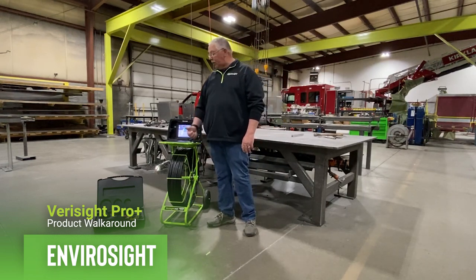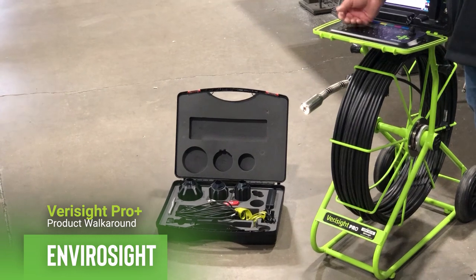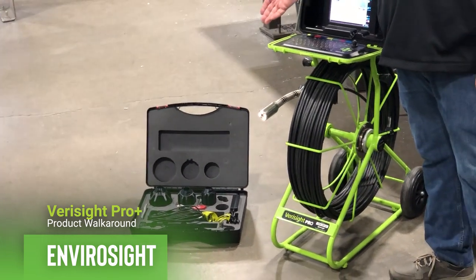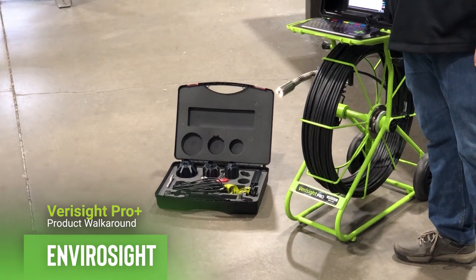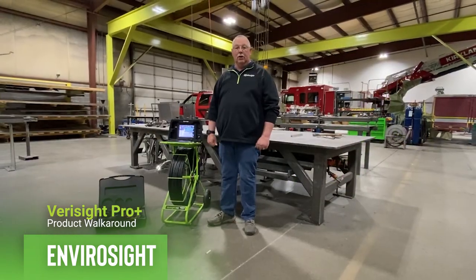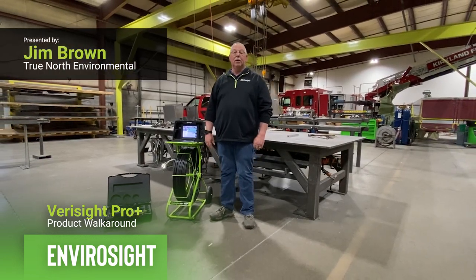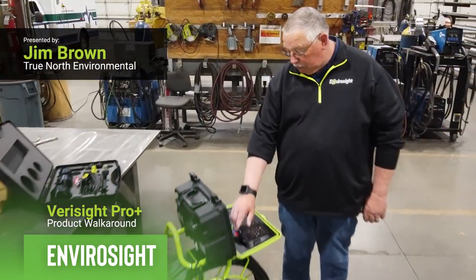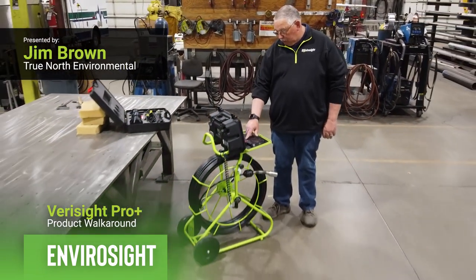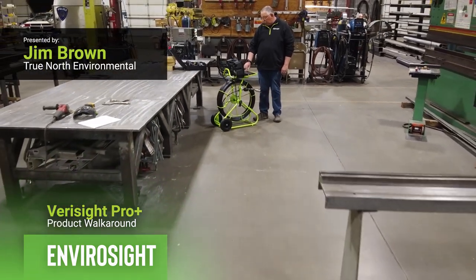The Verisight Pro Plus also comes with an accessory case with skids for different sized pipes that are easily installed to protect the camera and center it in the pipe a little bit better. It also includes a 12-volt charge cord, 110 charge cord, some tools, and a thumb drive to get you started. Once again, my name is Jim Brown with True North Equipment. Thank you for taking the time to look at the Verisight Pro Plus. For more information about the Verisight and other quality products from EnviroSight, please go to www.envirosight.com. Thank you.